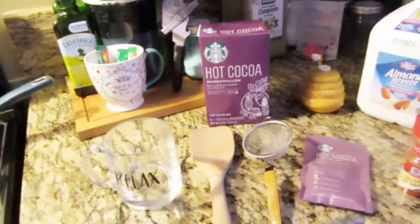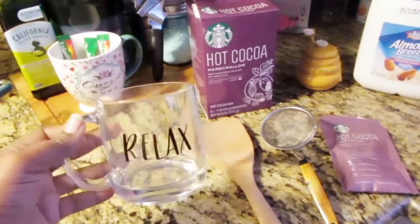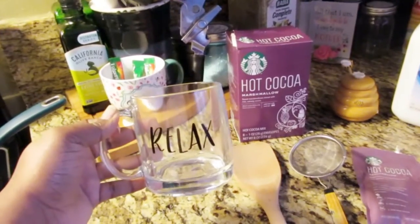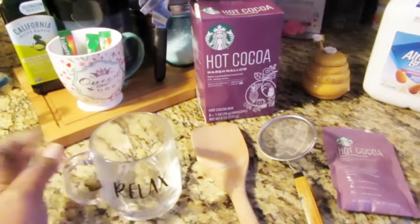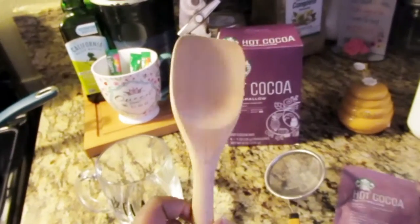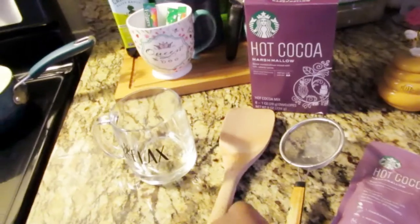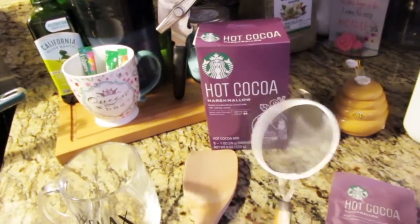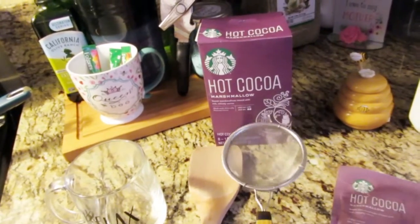What you will need is a regular mug — look at me trying to be all fancy. I'm relaxing because I'm on vacation from work. You also need a wooden spatula or spoon — I prefer wooden. And then a sifter, because I like to sift my hot chocolate. It's better to sift it even if it comes in a package, to get all the lumps out.